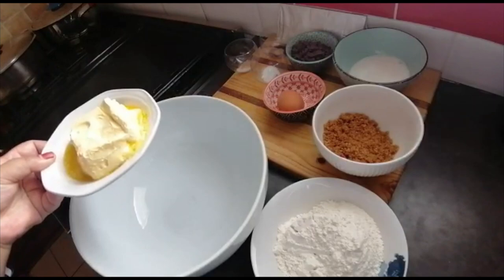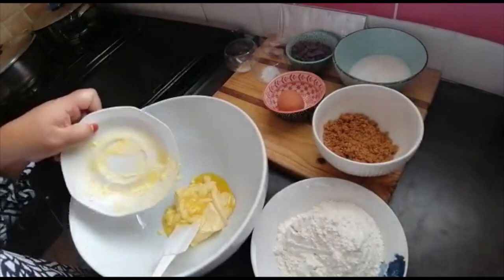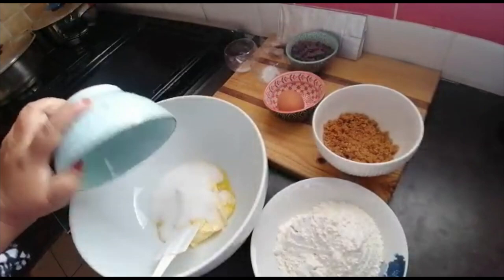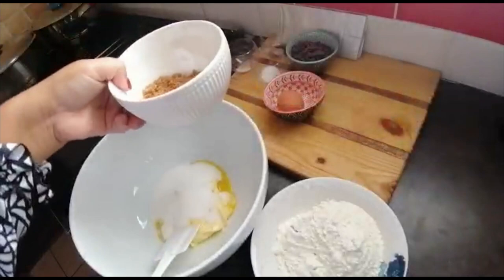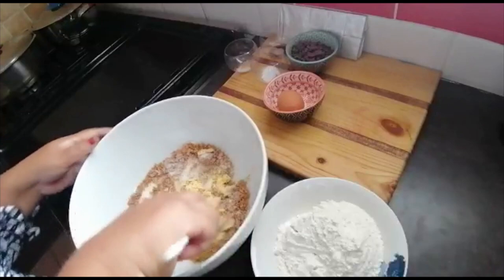This is 115 grams of softened butter in my bowl. And this is half a cup of granulated sugar — normal white sugar — half a cup goes in there, and half a cup of treacle sugar. You can use brown sugar if you don't have this. Let me just mix it through.